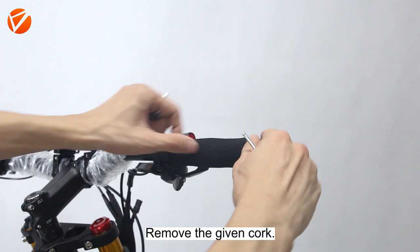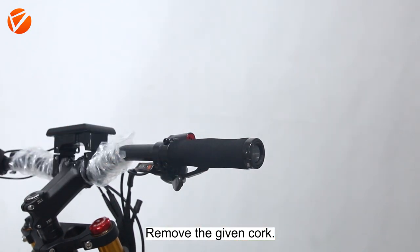Quick tips about installing the thumb throttle. Remove the given cork.